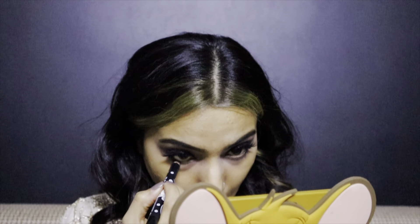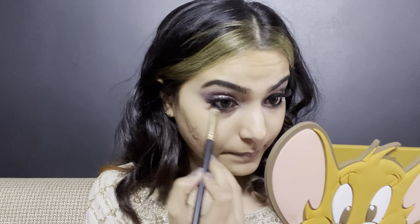Now I'm going to put kajal in my waterline and smudge it with the help of a smudging brush. Then I'm going to put the same shadows which I have put on my upper eyes and blend everything in.